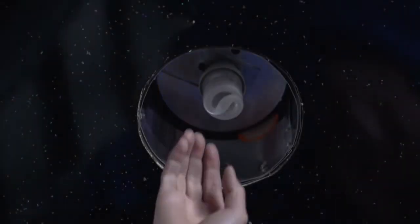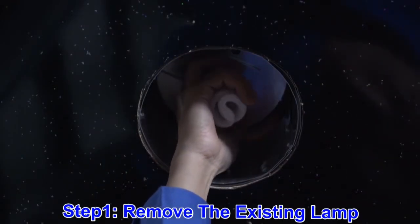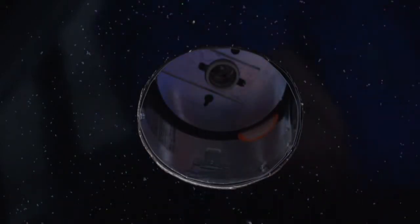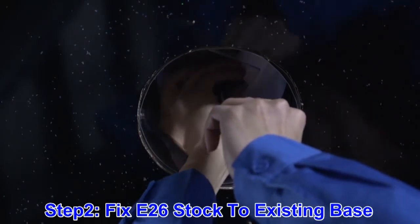The first thing you will need to do is remove the existing trim and light bulb from the fixture. Next, you will need to install our power source within the existing base.